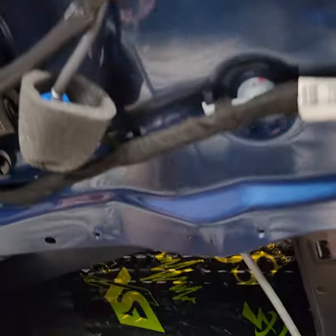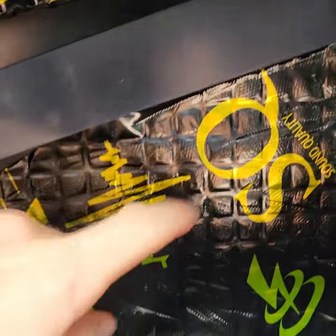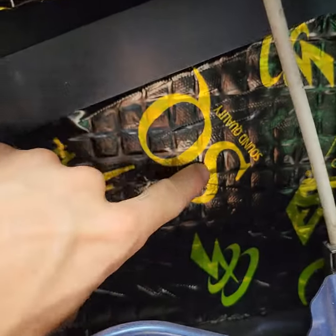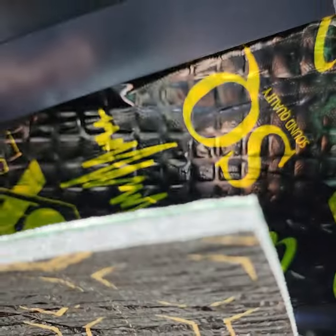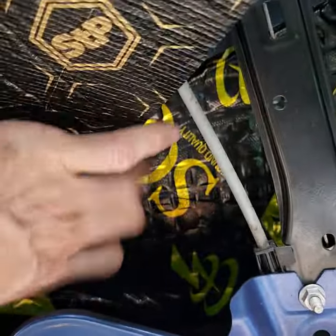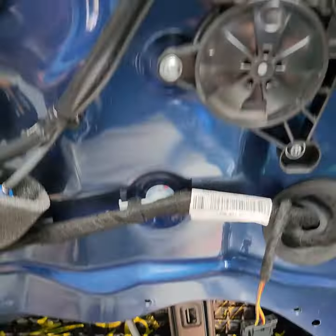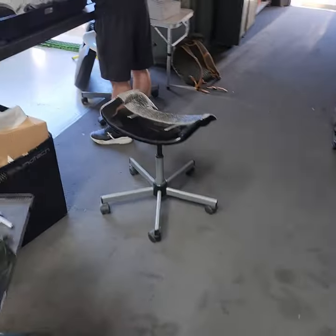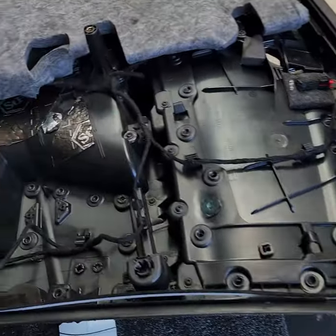This is the last door that hasn't been finished. Soundproofing the outer skin with the first material layer, then the second material on top. Just two layers sitting on each other like this, and this is all going to get closed off. Then the door card goes on top of that, also fully soundproofed.